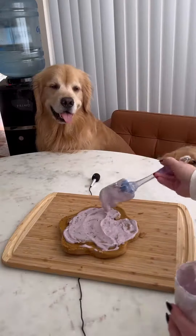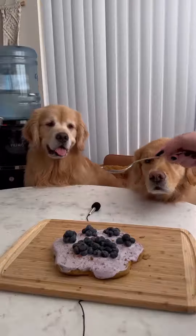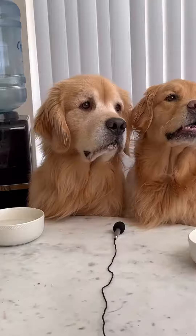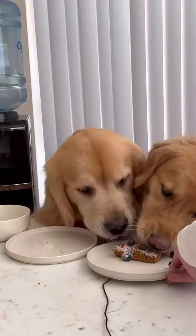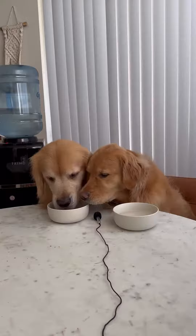This is the part where Zena had to be patient and she was really not having it. Topped everything off with some liver sprinkles and look at how moist that cake looks. And the moment we've all been waiting for. I think Finn's was gone before Zena even ate a single blueberry. And of course some water to wash it all down.